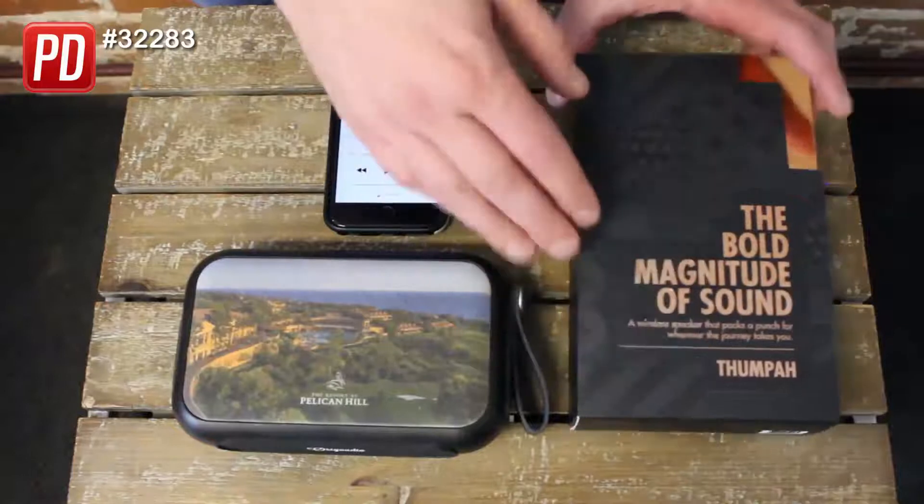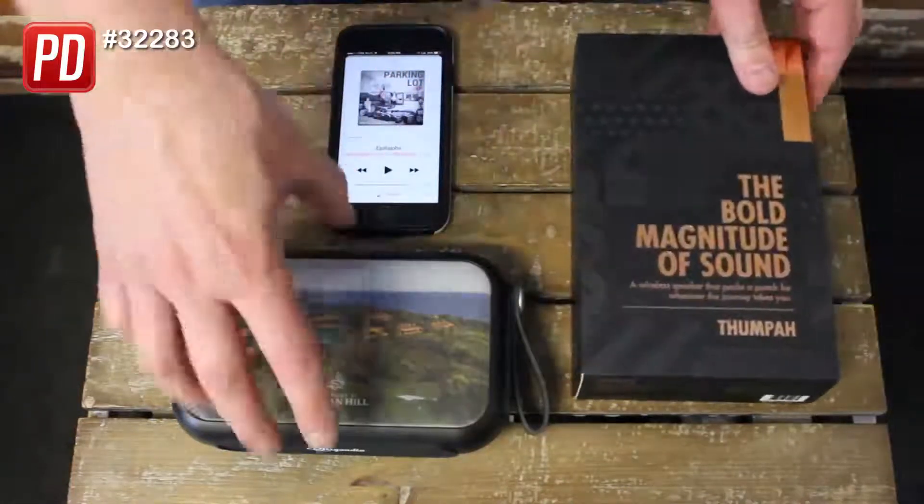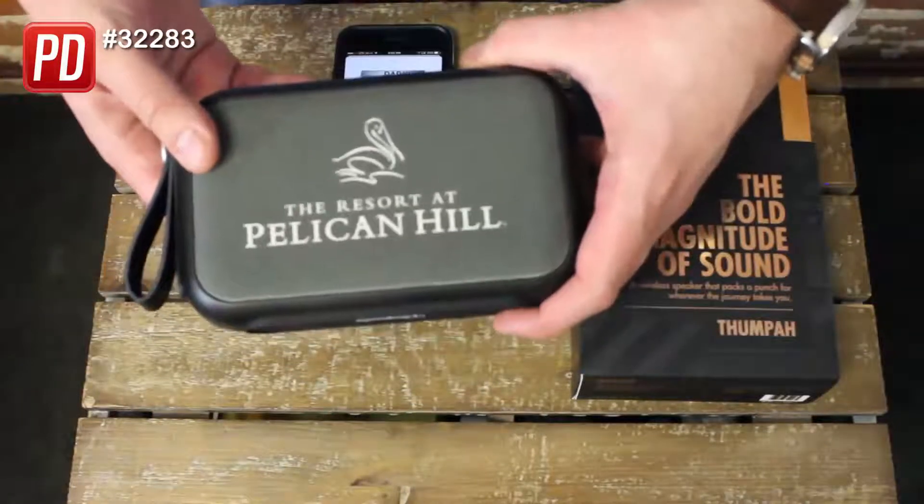The Thumpa comes in absolutely beautiful packaging, as you can see here. You slide it out and that's how you access the inside of the box. Right here you've got your double-sided imprint, front and back — from one of the best resorts in North America, Pelican Hill.